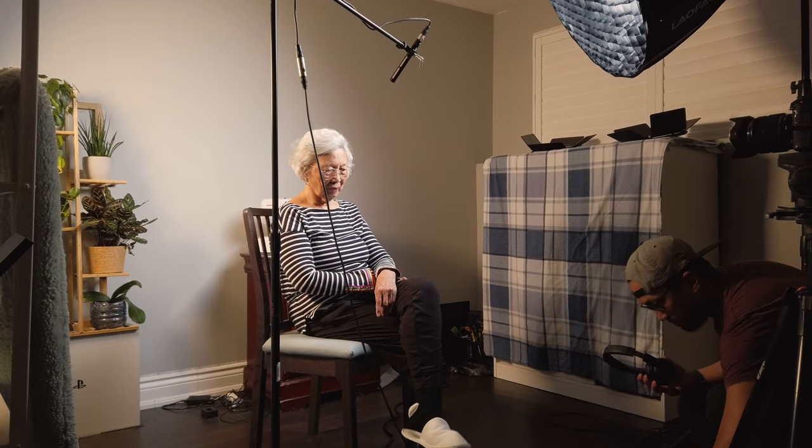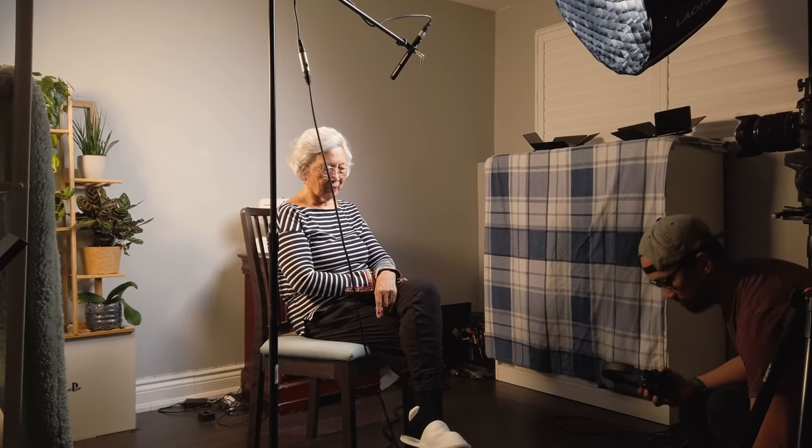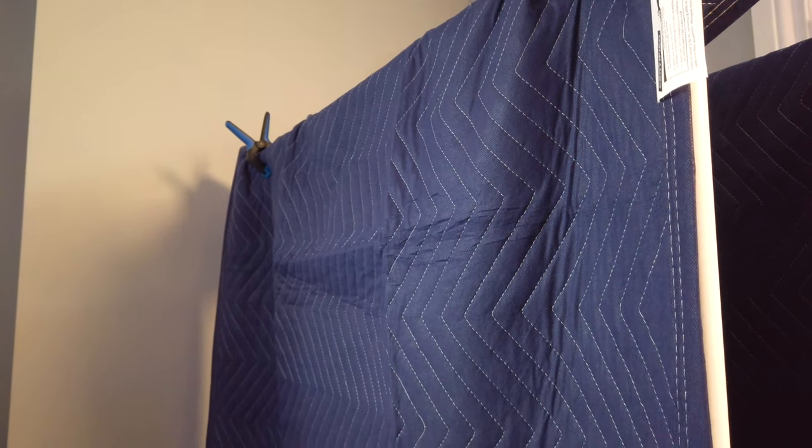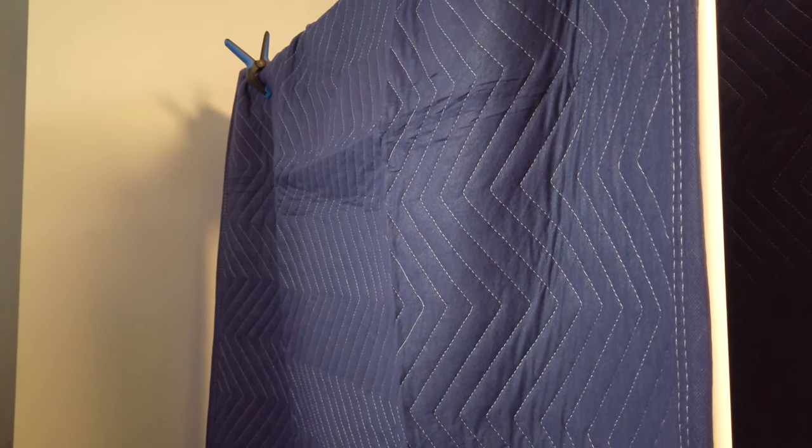My home studio is not acoustically treated at all, so using this mic produced a lot of echoes. I took some blankets and placed them on both sides of my mom, and one by the door — and surprisingly, they worked very well. That inspired me to make it better using four moving blankets, which I'll be using going forward, especially for talking head videos like this one.